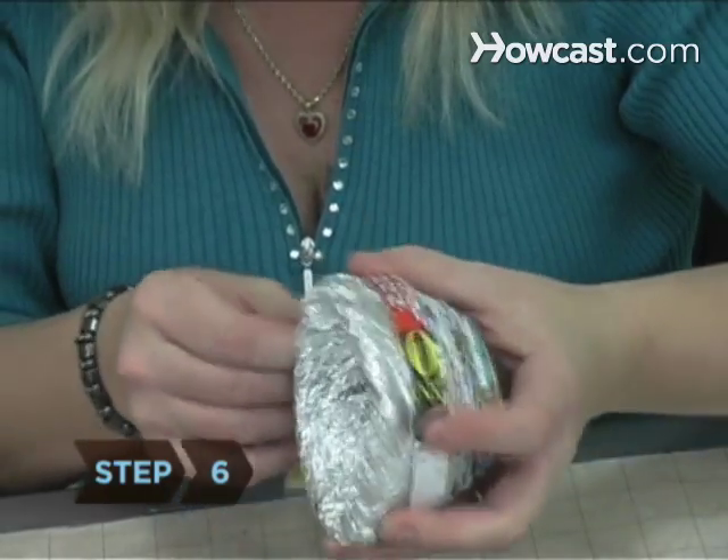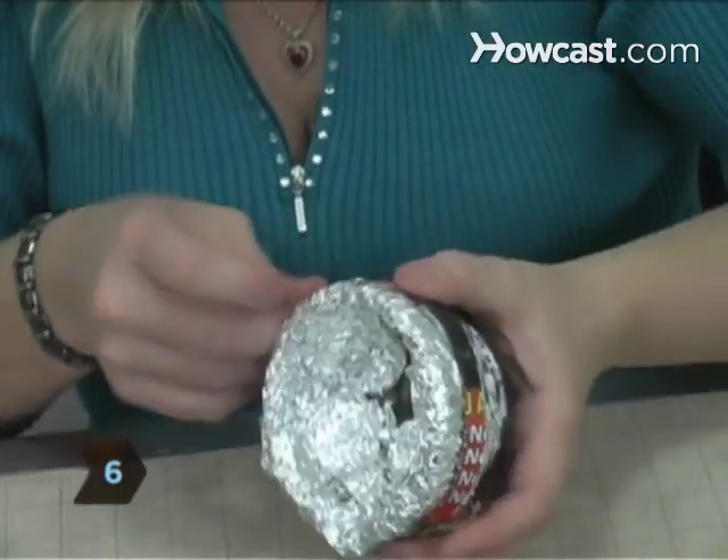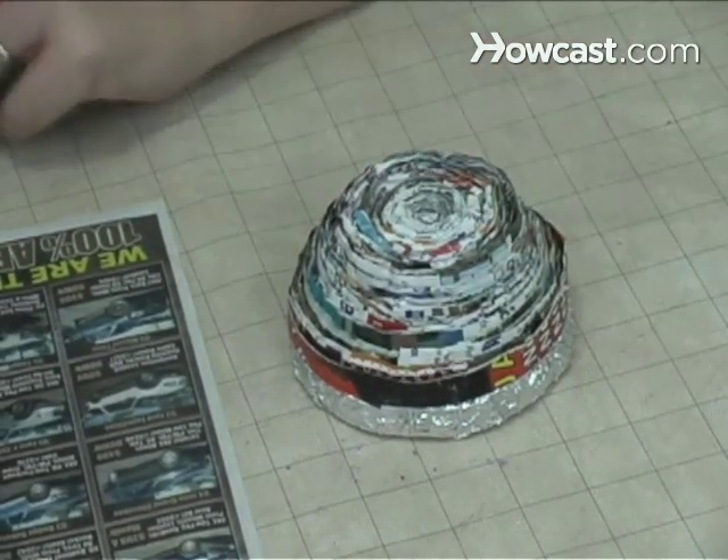Step 6: Continue building upward using the mixing bowl as a mold. When the desired height is reached, allow the glue to dry overnight.